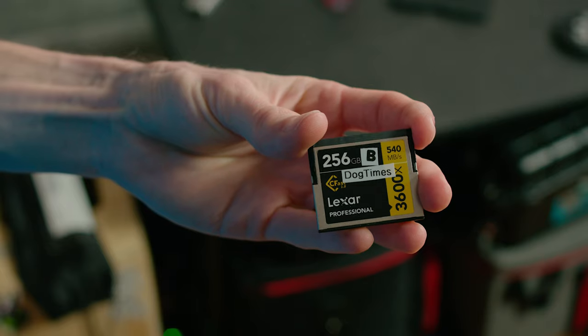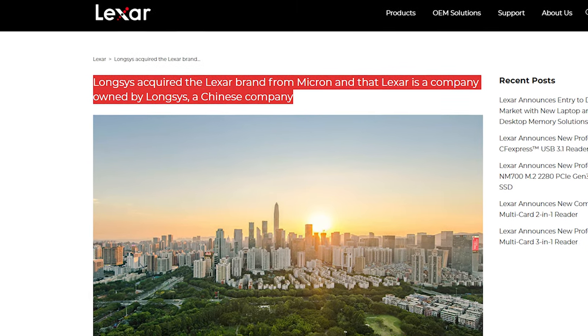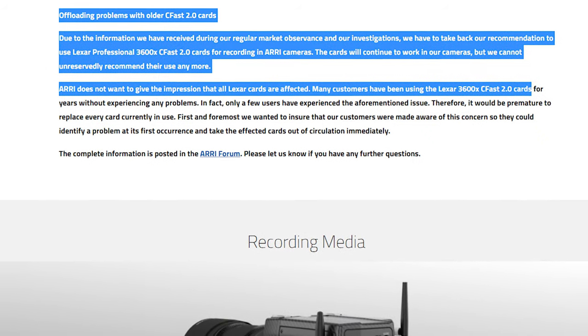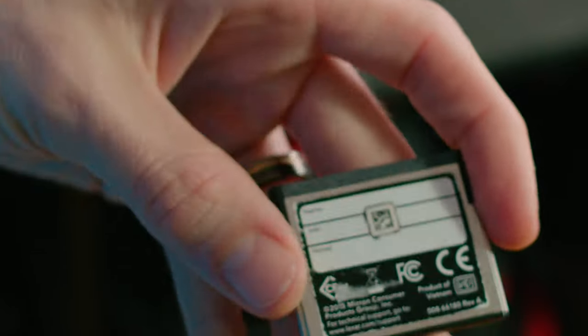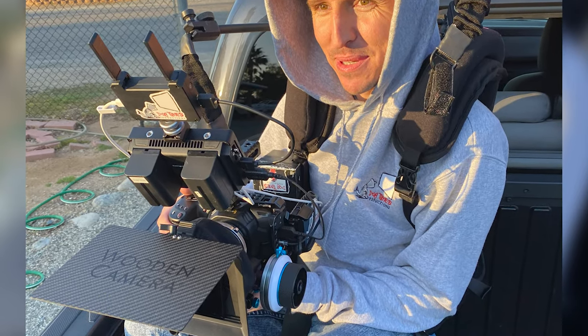So I have graduated onto CFast cards. One quick note about CFast: Lexar sold their name back in 2017 to a Chinese company, and not long after that, Arri put out a public statement saying they can no longer recommend Lexar CFast cards for their cameras due to complications after 2018. So if you go hunting for CFast cards and find a killer deal on Lexars, look on the back and make sure the copyright is prior to 2017, and look for Micron Consumer Group, which were the original owners of Lexar. Or you just have to spend more money and get the Angel Birds or the SanDisk Extreme Pros. For now, I haven't been having any issues even in Blackmagic RAW 3-to-1 4K DCI at 60 frames per second, but if anything starts going south, I will definitely let you know.